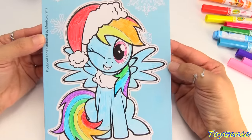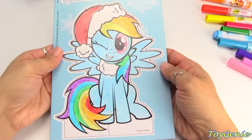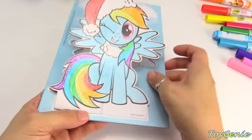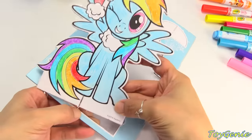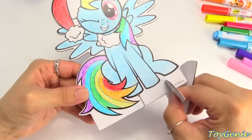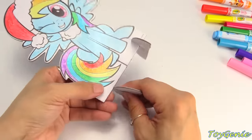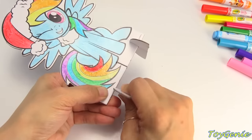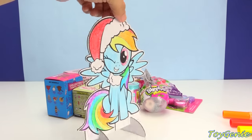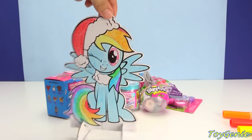Rainbow Dash turned out super awesome. I love all of her colors. And now we can pop her out. We can also pop out the peg. I think they made it two slots because if you put one post in, she'll actually just topple over, so we'll just put two. And now she's an adorable Christmas standee. Isn't she cute? Super adorable.